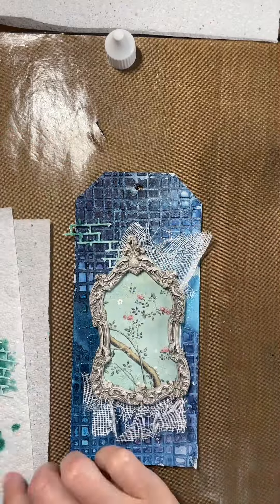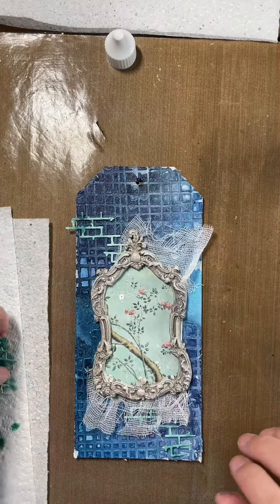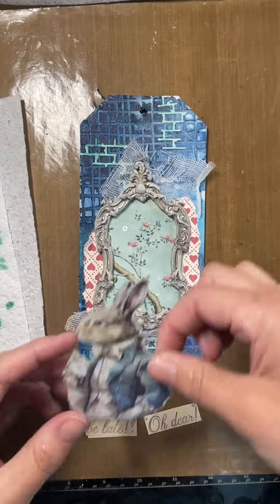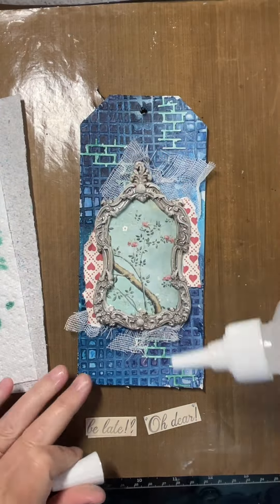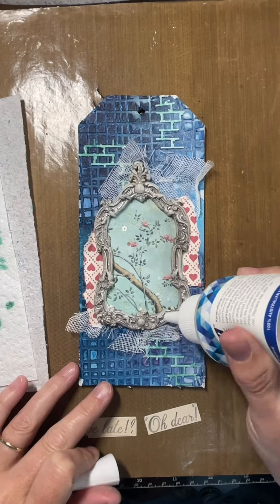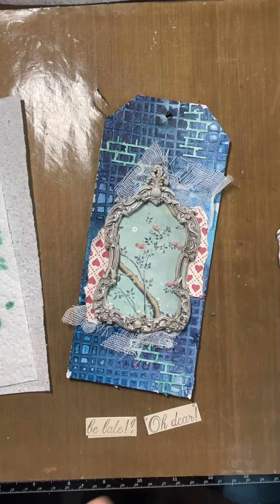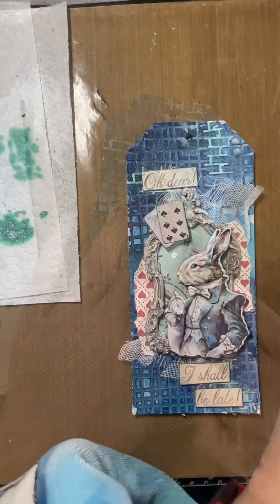I'm just placing them on — I haven't glued anything down yet, just putting it into position to see where I want it to go. And this is a little rabbit, so I'm popping him on there as my focal piece.